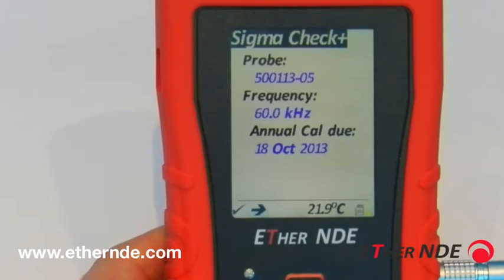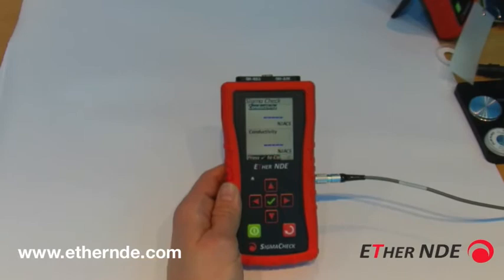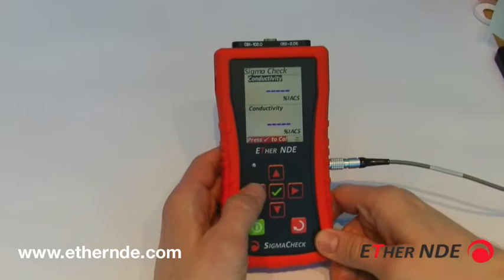To go back to the reading screen, simply push the tick button with Sigma-Check highlighted. This screen — the reading screen — is separated into two areas, as you can see: the top and the bottom.